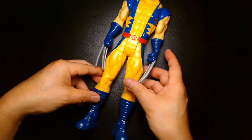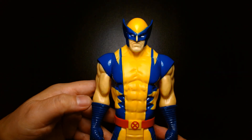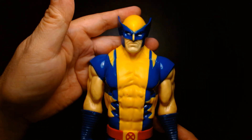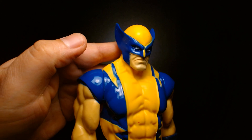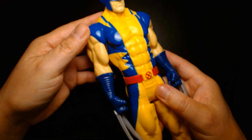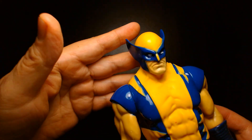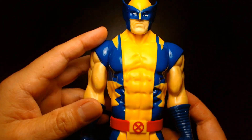Alright, so we have the 12-inch Titan Hero series Wolverine. It's a beautiful looking figure. Keep in mind this is aimed at kids, not for the serious collector, so it's not going to feature all the bells and whistles of, say, Hot Toys or a Sideshow Collectible. Like I said, this is hollow plastic with very limited articulation. The paint is very vibrant — the blue is a nice shiny glossy blue.